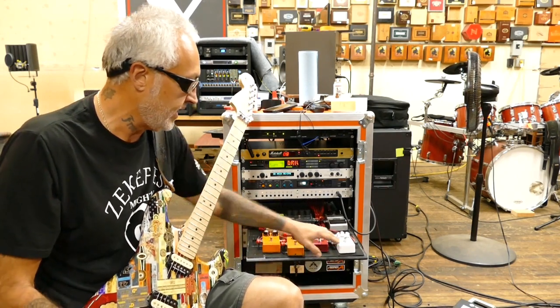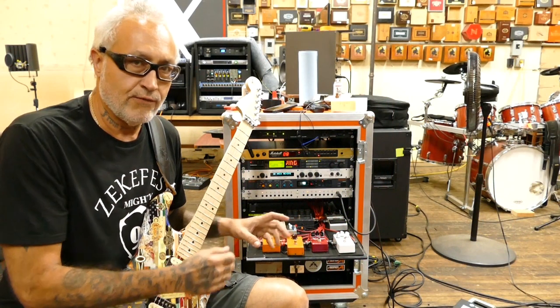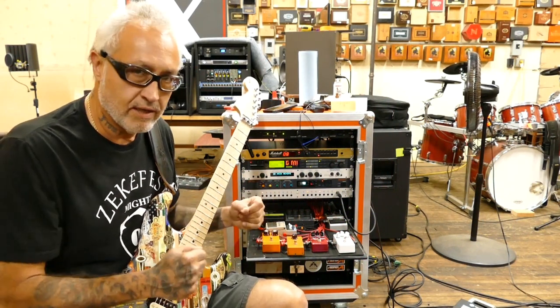In the loops I have my pedals. The first pedal is a Keeley White Sands Boost Overdrive — I have it set on the boost side, kind of a cleaner boost signal. In loop two I've got the Keeley Red Dirt Overdrive, which I use to give the front of the Marshall a little extra oomph.